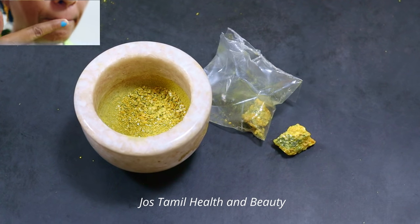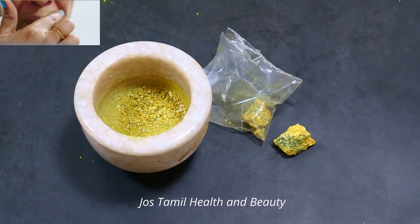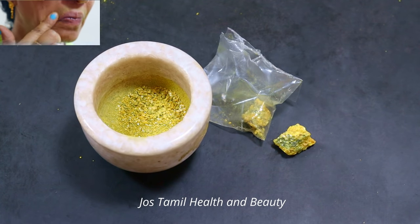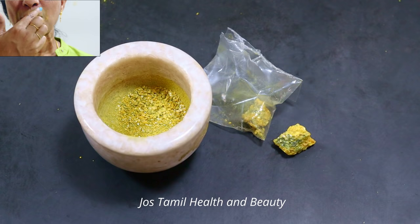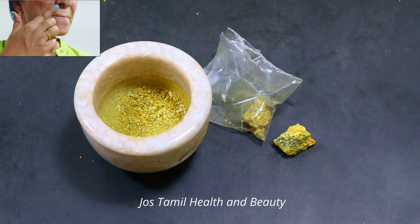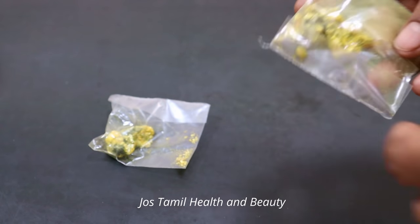If you have a home remedy, you can see a small home remedy. Let's see this video and how you can find a name for this video. If you have found it useful, please comment. If you have any tips on how to do this, welcome to Joe's Thaamai Health and Beauty.